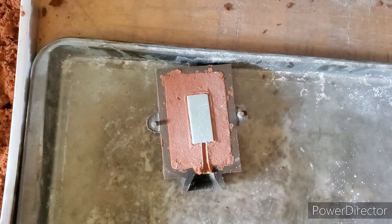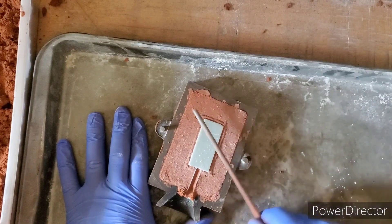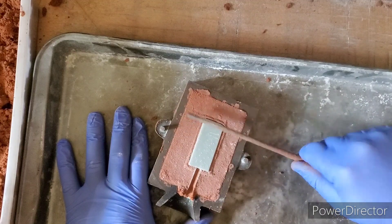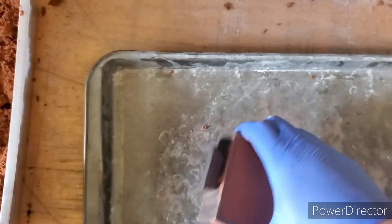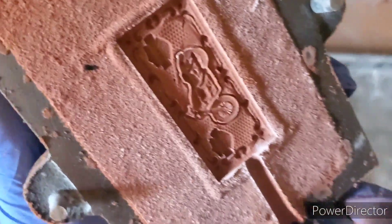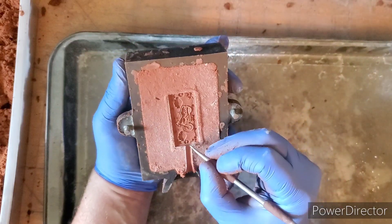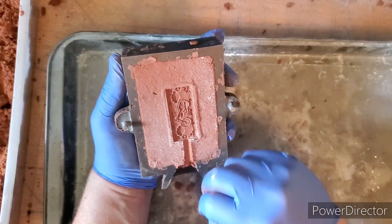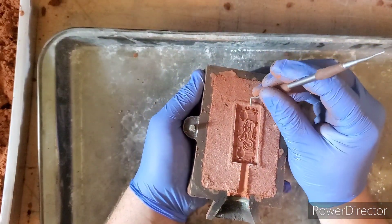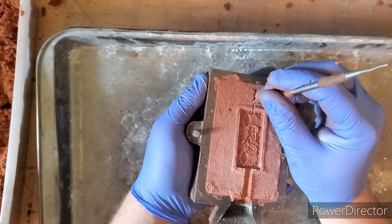We're going to remove the sprue and give it some taps to loosen up that mold — and it fell out all nice like that, that's how we want it. There is also a bridge on this side we need to knock out of the way. We take our tool and slightly scrape down. On this side we do want to add a vent for the air and the gas to escape, so we create that vent line with our tool.